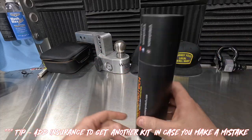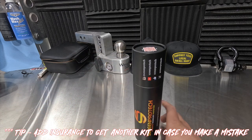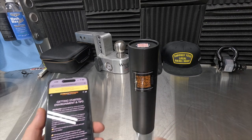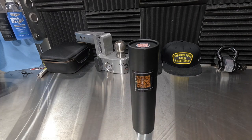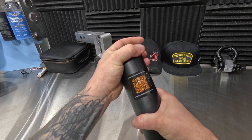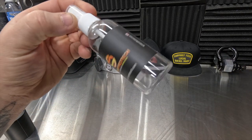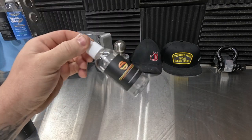We've got the container right here. I did opt for the insurance, which gives me two kits inside here — that means I can mess it up and I'll still have one left over. There are installation instructions right there, which will bring you to a page with good installation instructions. Opening it up: application bottle, and it already has soap in there. You just add water and swoosh it around.